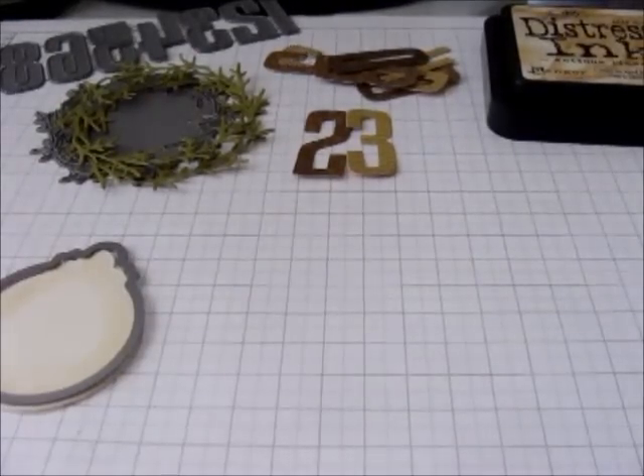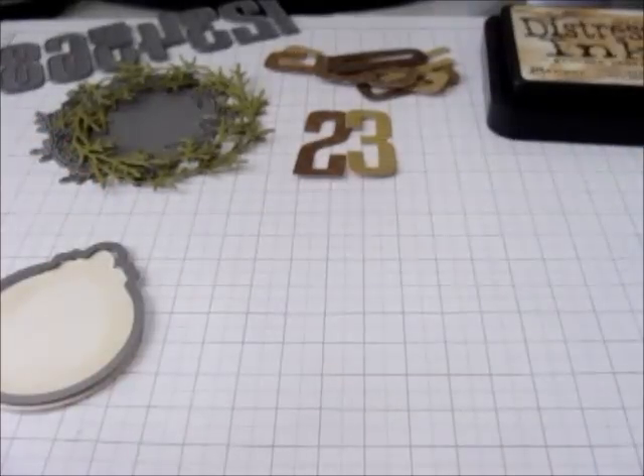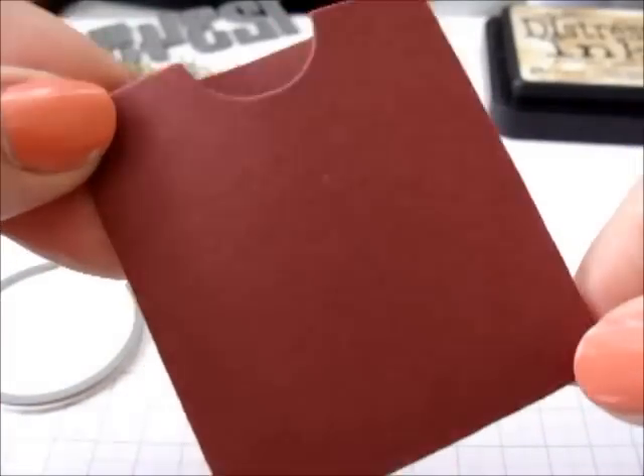To begin with I've used a vertical gift card pocket and I have cut that out of red card stock. There will be a little extra piece at the top here and I've just snipped that off because I didn't need it.